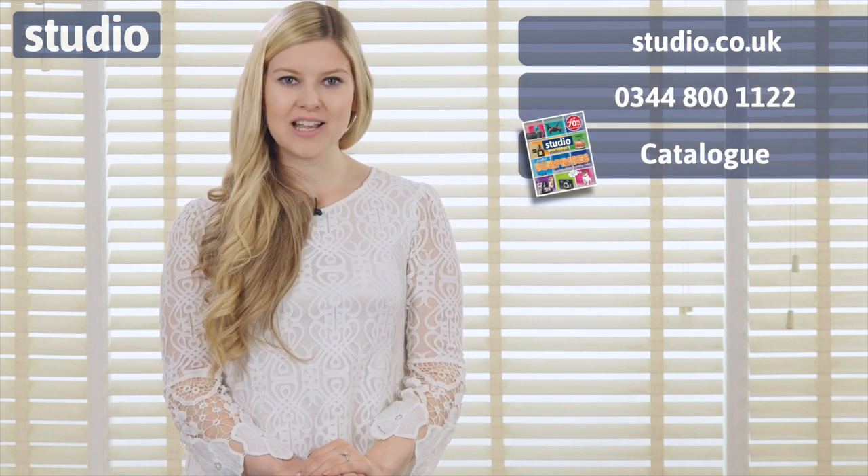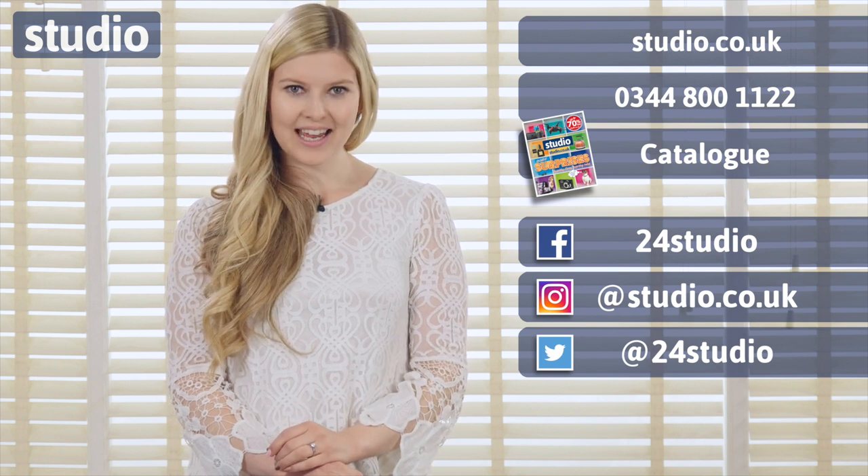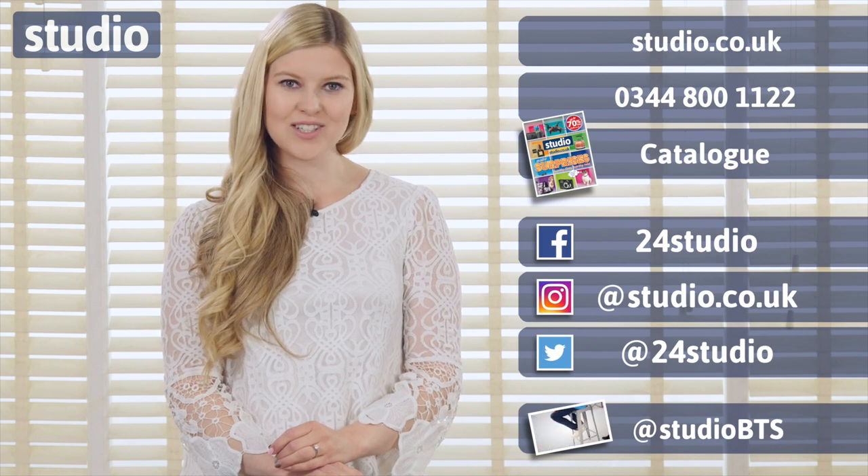You can follow us on Facebook and Twitter for all the latest news, competitions and giveaways. And if you'd like an extra sneak peek behind the scenes, follow us on social media at Studio BTS.